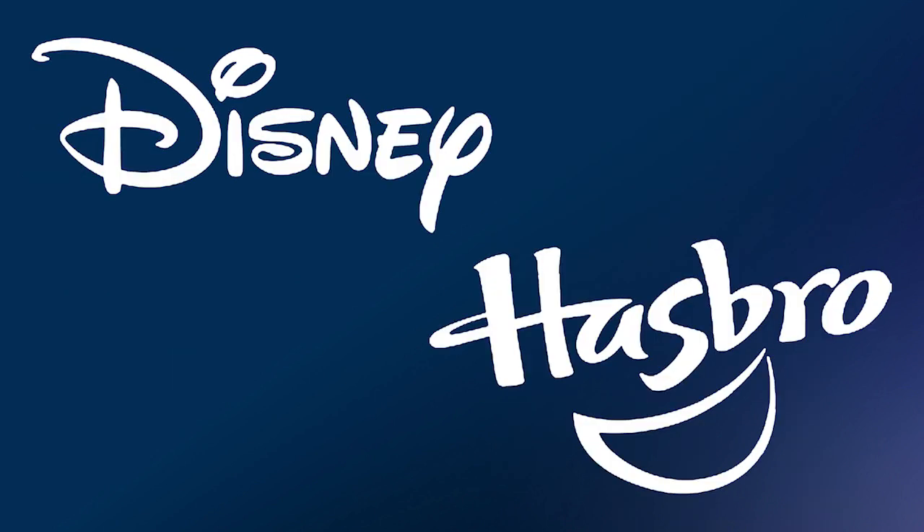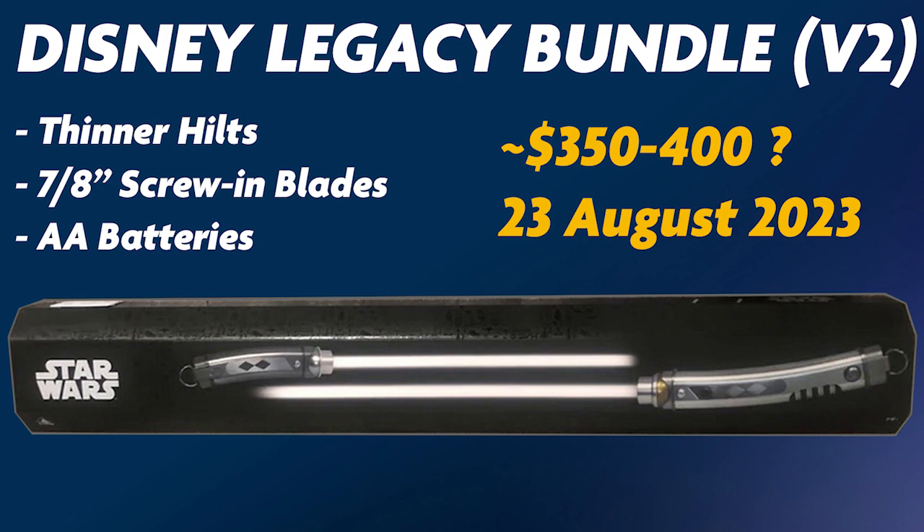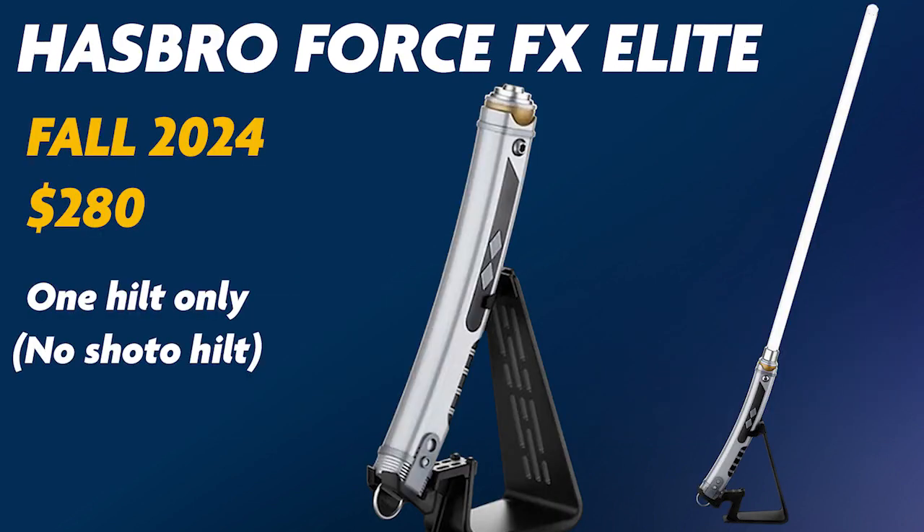Next we'll look at the officially licensed replicas, including Disney's Legacy Sabers that have been sold at Galaxy's Edge for the last few years, a newly redesigned Disney set being released later this month, and the Hasbro Force FX Elite Saber which is available for pre-order now but doesn't ship until next fall.